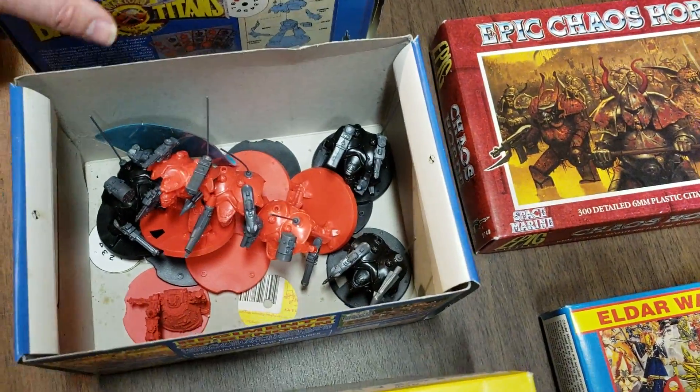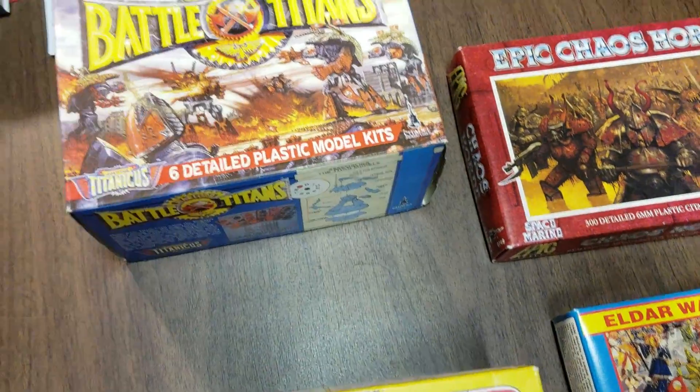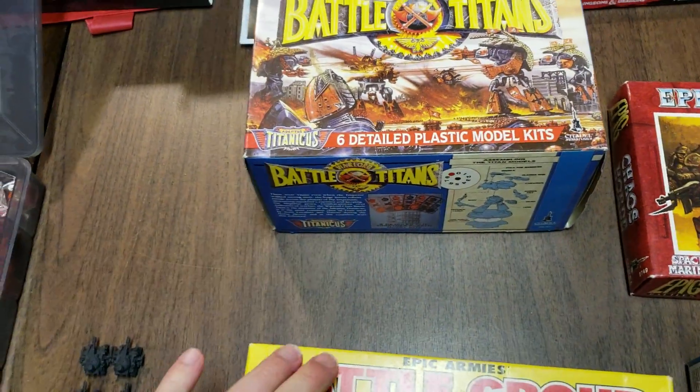One of the reasons I never really did anything with these guys is because my friends always had all of theirs already painted up and assembled, so I just borrowed them if we needed to.